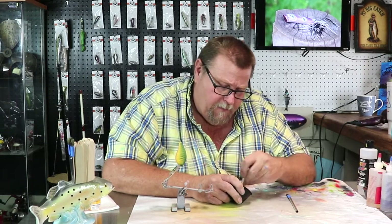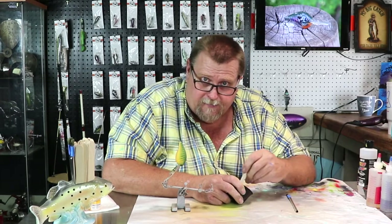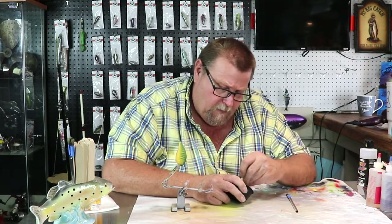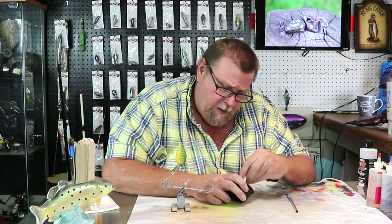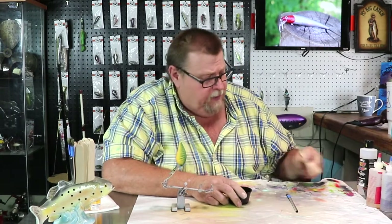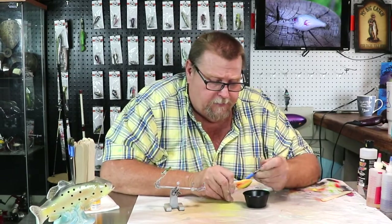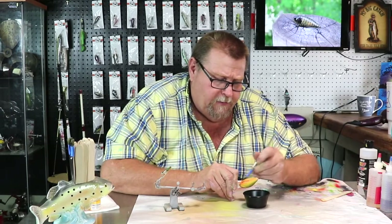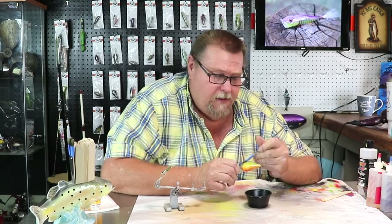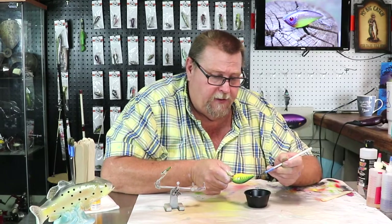I sent some lures to a young man this week named Frankie. Frankie, when you get those lures, I hope you enjoy them, young man, and get lots of use out of them. He's a fan of my channel and I hope you enjoy them. I hope everything works out for y'all. Buttercup looks pretty good - that is very pretty glitter. That's a nice one to have in our arsenal, honey. I'm very proud of you for finding that yesterday.